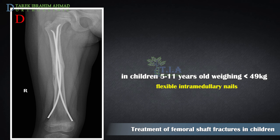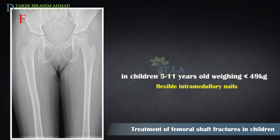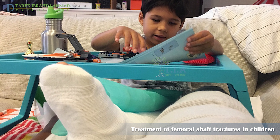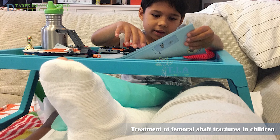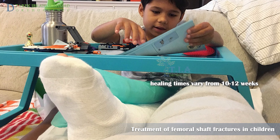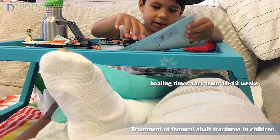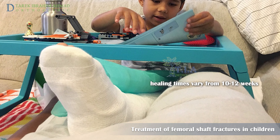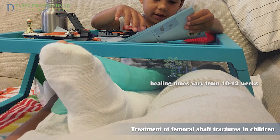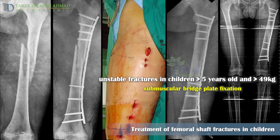In children six to ten years of age, closed reduction and flexible intramedullary rod fixation are the treatments of choice in stable fracture patterns in patients weighing less than 50 kilograms. A knee immobilizer or posterior splint is commonly used for a few weeks to prevent movement and keep the child comfortable. Time to union is typically 10 to 12 weeks, and removal of the nail can be performed at six months to one year.